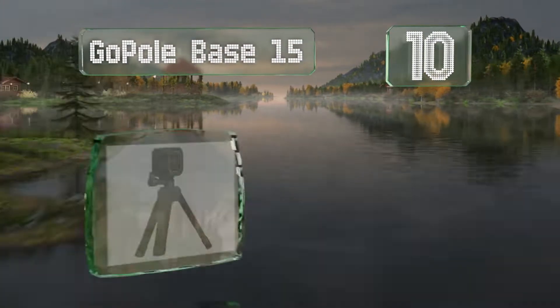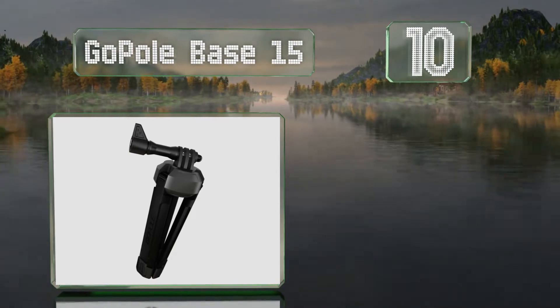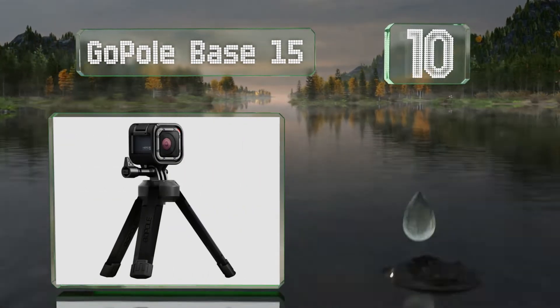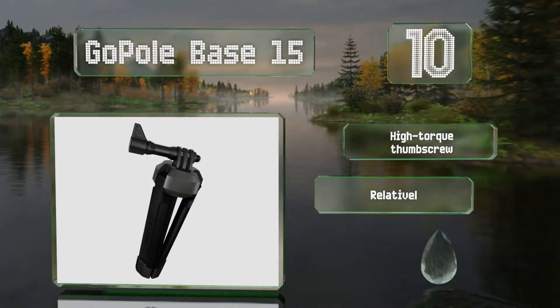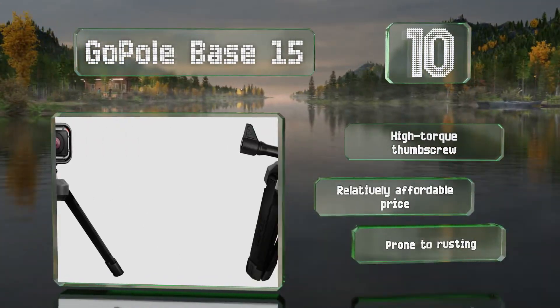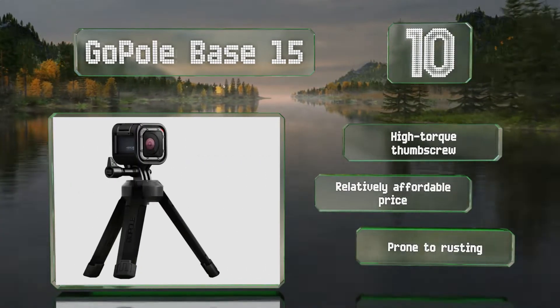Starting off our list at number 10, the tiny GoPro Base 15 is capable of adapting into six locked positions, thanks to a bi-directional design that allows it to be set up as either a tabletop stand for a GoPro camera or as a support platform for other devices. It comes with a high torque thumb screw at a relatively affordable price. However, it is prone to rusting.